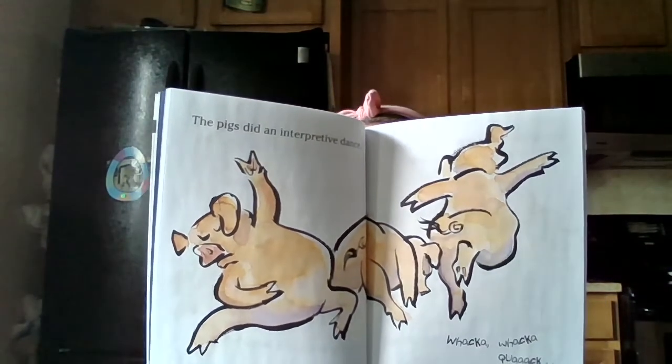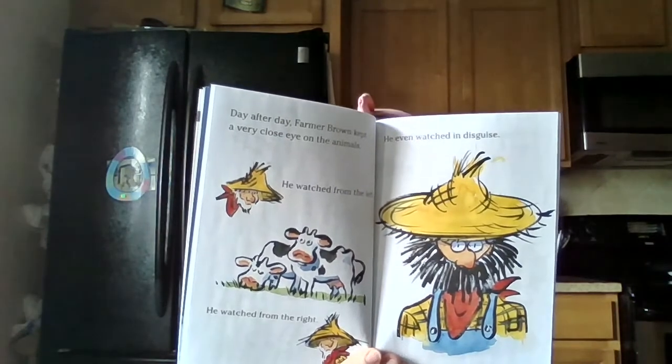The pigs did an interpretive dance. Quack. Quack. Quack quack. Snored Duck. Day after day, Farmer Brown kept a very close eye on the animals. He watched them from the left. He watched them from the right. He even watched them in disguise. Outside the barn, night after night, he heard: Doobie Doobie Doobie Moo. Ba-la-la-la-ba. Quack quack quack quack. Inside the barn, night after night, the animals rehearsed.